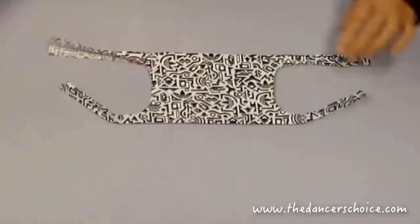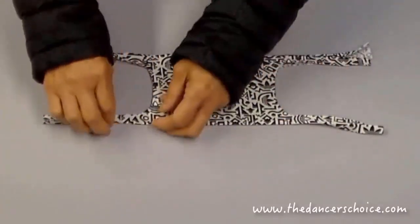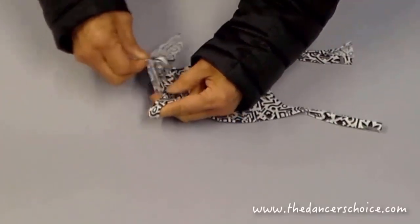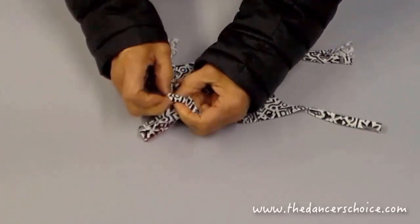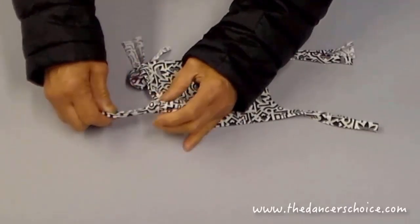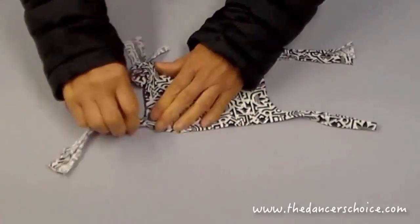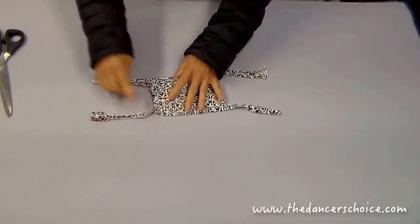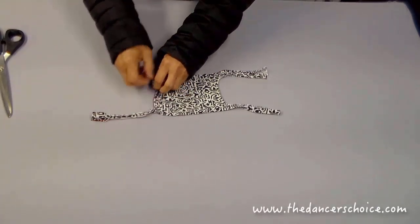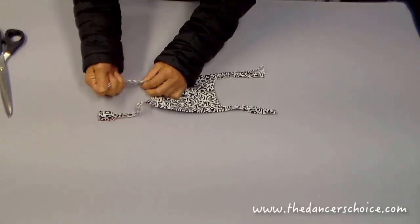Open from the center. Now we need to tie four knots on each corner. I'll move the camera closer so you can see how to tighten the knots clearly. After that, we need to stretch the stripes and make the knots very tight. Do the same thing on the other three stripes.